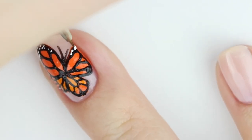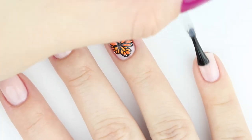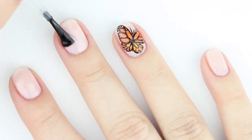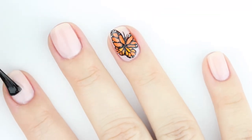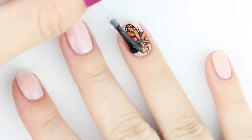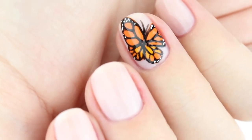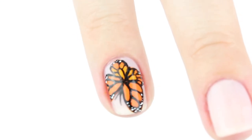Add the antennas. Now we're adding some white spots to the top and bottom of the wings — I'm doing this with a nail art brush, but you can also do it with a toothpick. Finally, finish with top coat. I'm saving the nail art for last just so it has maximum drying time so it doesn't smear.